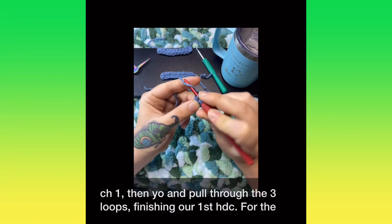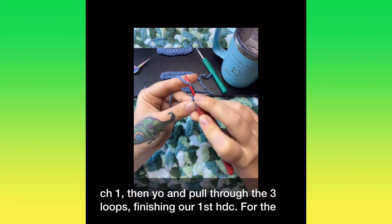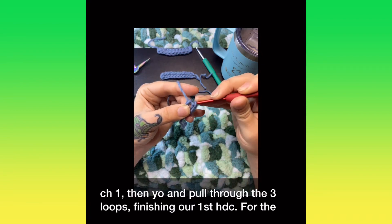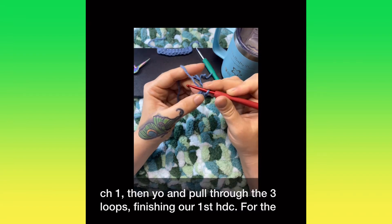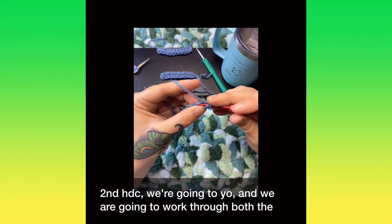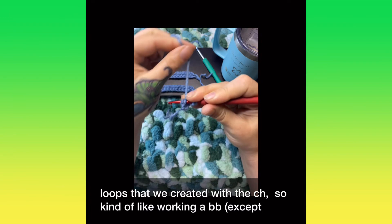Chain one, then yarn over and pull through the last three loops, finishing our half double crochet. For the second one, we're going to yarn over and work through both the loops that we created, kind of like working a back bump.